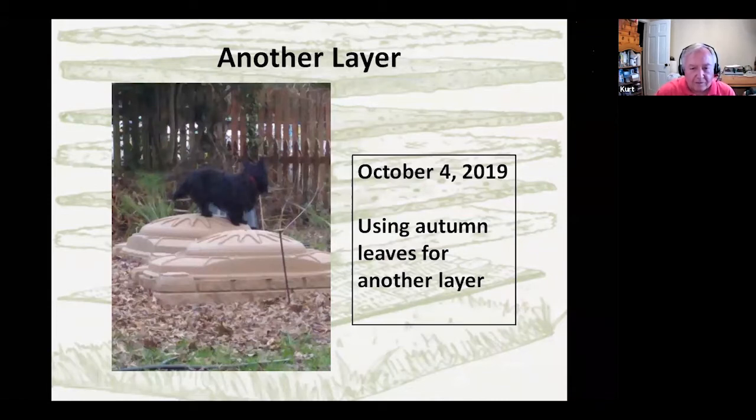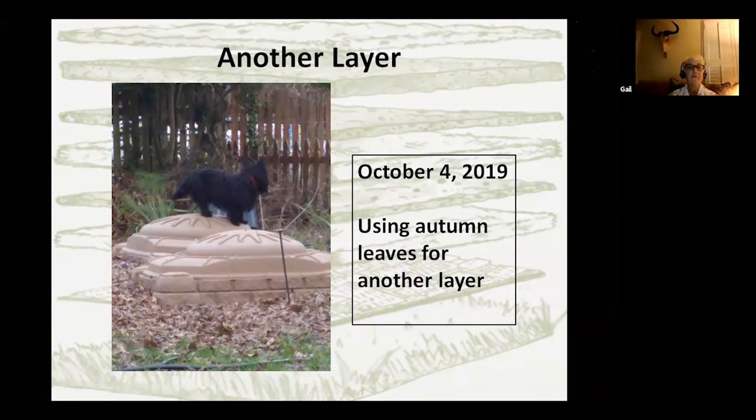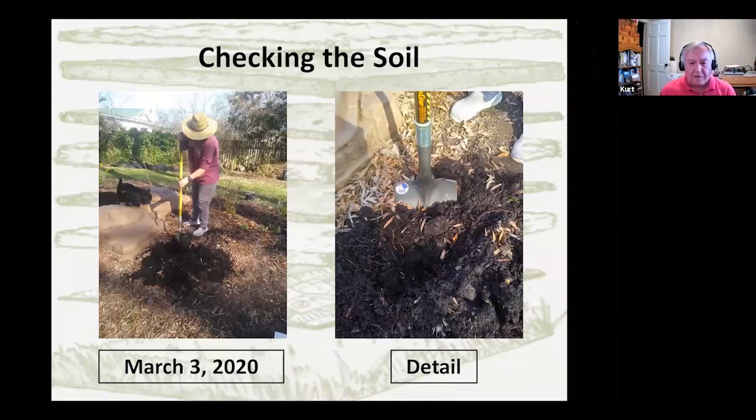Here we are in October. I started pulling up leaves that had come down, and this is our little Scotty helper Blair, who loves to climb on things — the higher the better. Now we've jumped forward to spring, about six months later, to see how things have decomposed. You can see how the leaves have already changed. We've also added leaves from our willow oaks — those things are a real pain, but we found a good use for their leaves. We're looking at the detail to see the state of decomposition at about eight or nine months into the process.